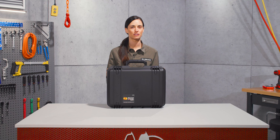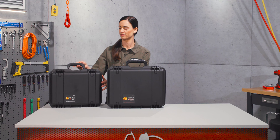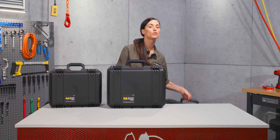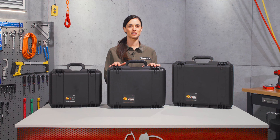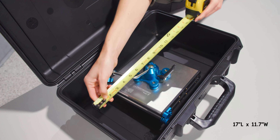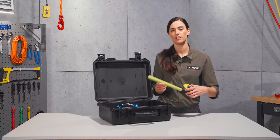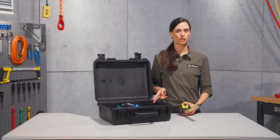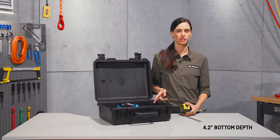The IM2300 Storm Case is positioned in between our IM2200 and our IM2400, allowing you to find the perfect size case to match your needs. Its inner measurements are 17 inches in length, 11.7 inches in width, with the depth coming in at 6.2 inches, while the lid depth is 2 inches and the bottom depth is 4.2 inches.